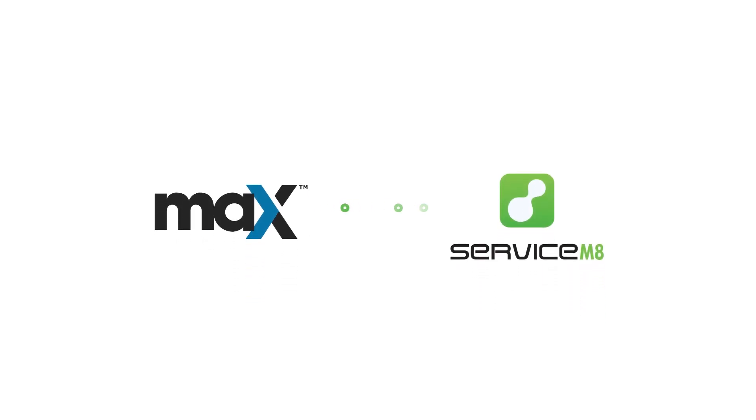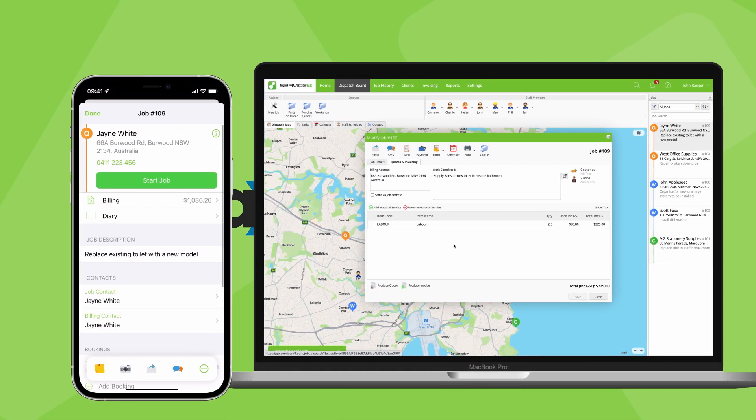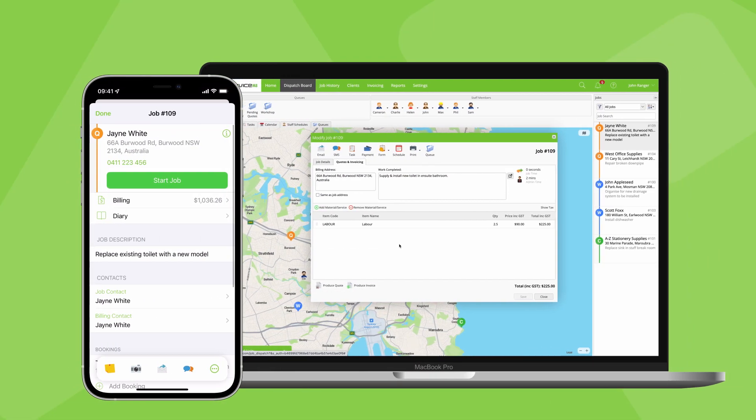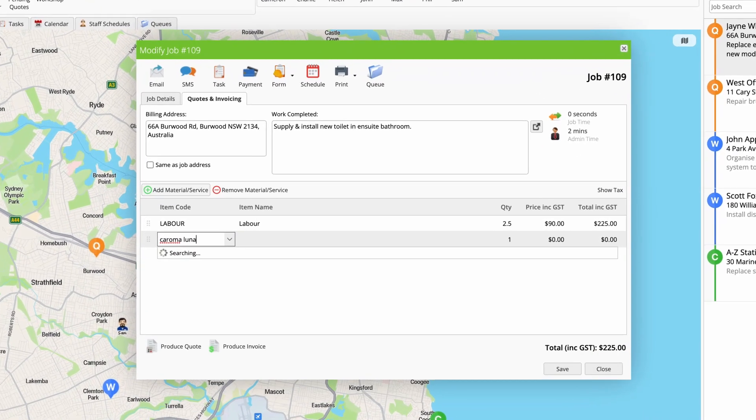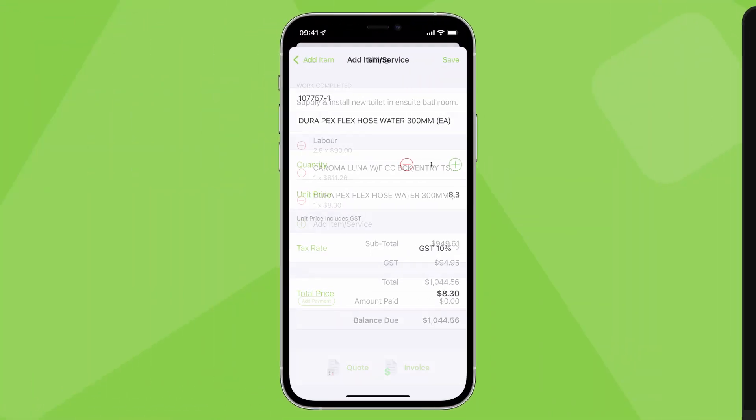Let's check out how you can connect Servicemate to Rees Max. Connecting to Max means you can search, find and add Rees items directly in Servicemate, right when you're creating a quote or invoice, whether you're in the office or on site with a customer.